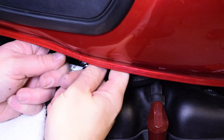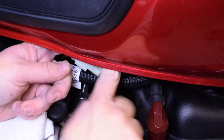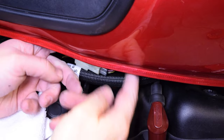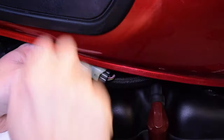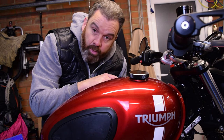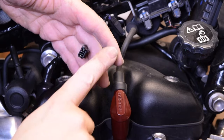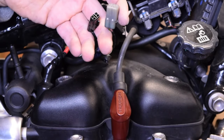Up underneath here there are two connectors — one, two connectors. They're actually clipped onto the frame rail with a little tab, so you have to just lift those off the tab, then you can pull those down and disconnect them. You've also got a vent hose on the left hand side which you just need to pull off the prong, and then the tank can be moved out of the way. The two electrical connectors are completely different so when putting the tank back on you can't get those the wrong way around.